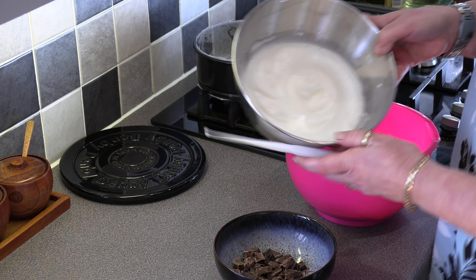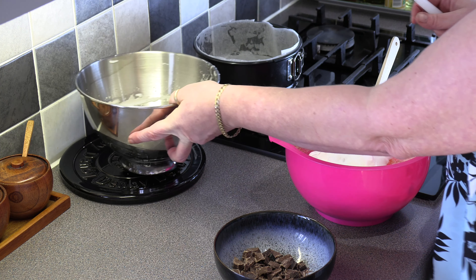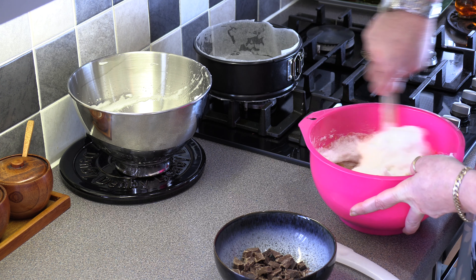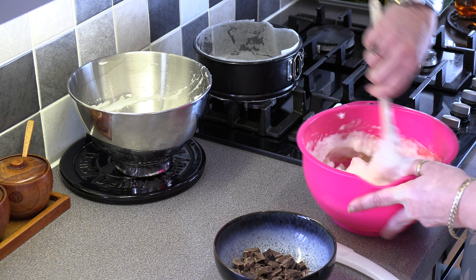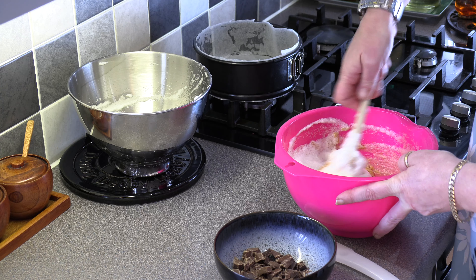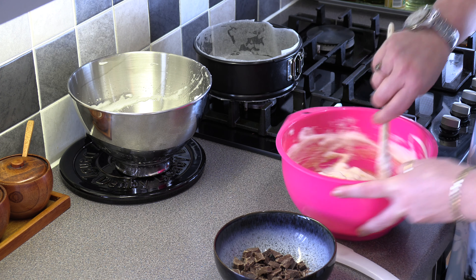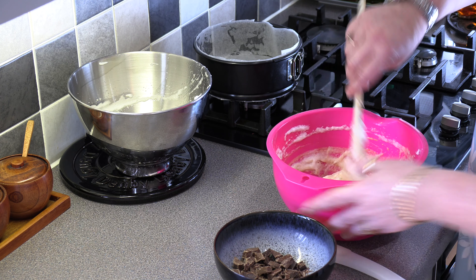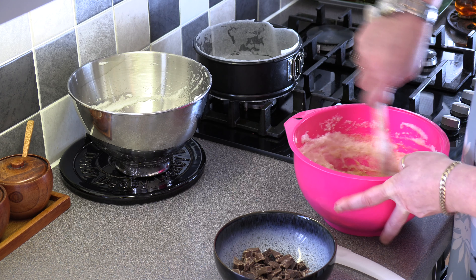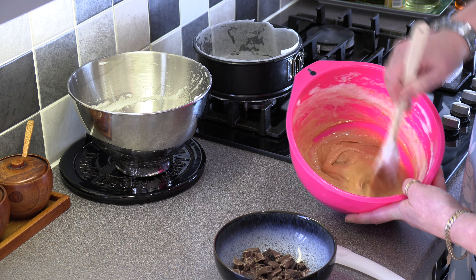Here I've got the three egg whites which I've just whisked up to stiff peaks. So what we do is we go in with those and give that a good stir to incorporate it all in together. You'll end up with a nice fluffy batter. This is a great one to get the children cooking because it's so, so simple. Just make sure it's all incorporated in together. Now you should have a nice smooth batter that looks like that.